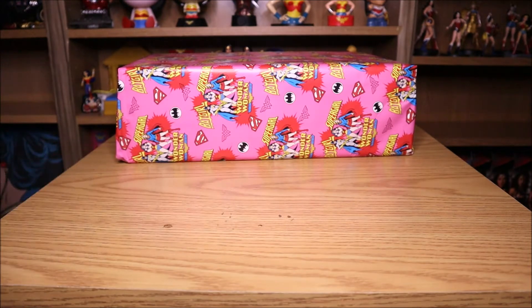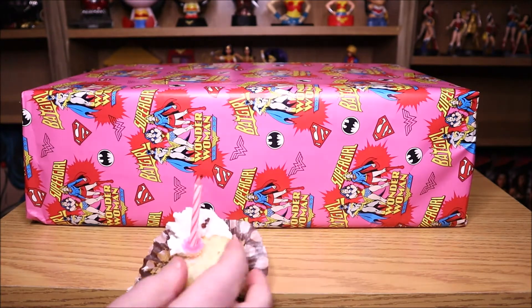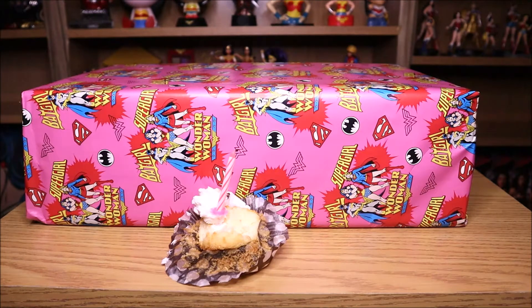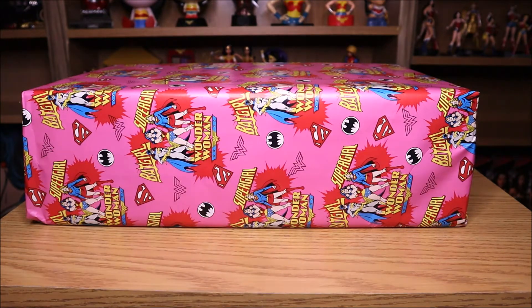So yeah I got a little cake and I got a present, at least the present looks big. I wonder what's in this big present. I bet you're all dying to know. I'll open that up in just a second, somebody finish my cake first. That's actually quite good.